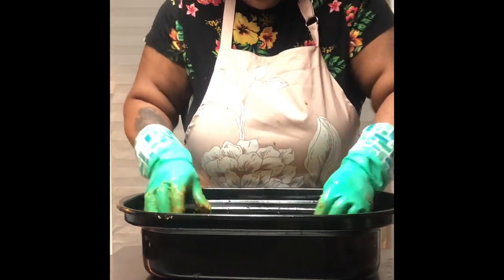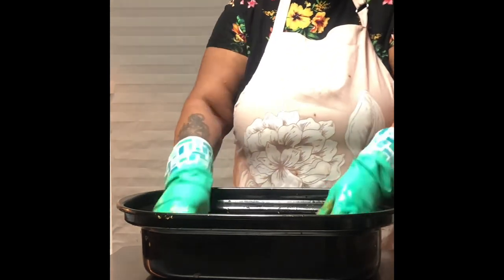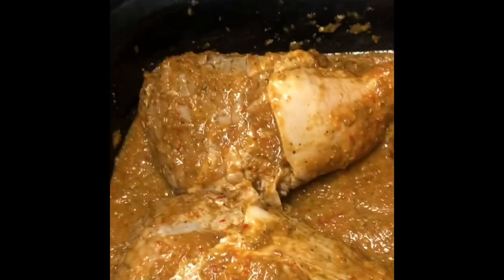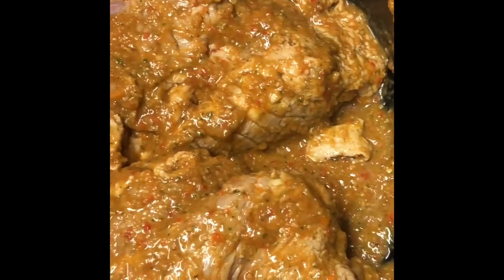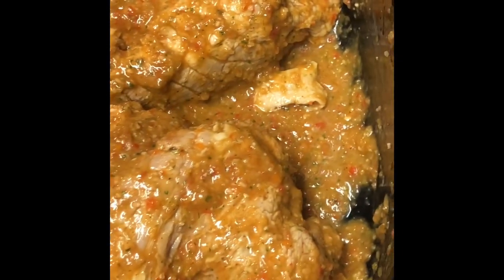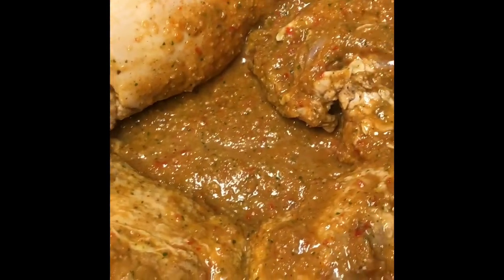It kind of looks like applesauce once it's in there, but it looks amazing. Now before we add the water to give it the broth, we're going to put it in the oven on 400 degrees and slow cook it with aluminum foil on top for up to two and a half hours, just to make sure it's tender. We'll be back!